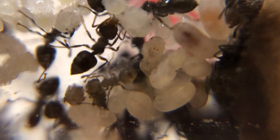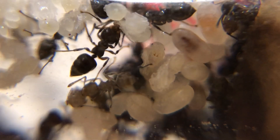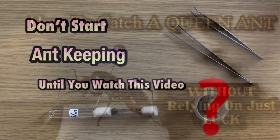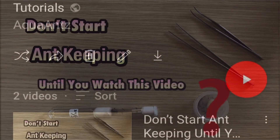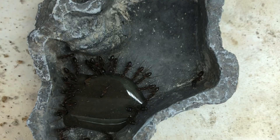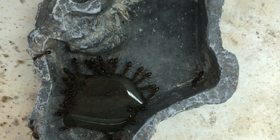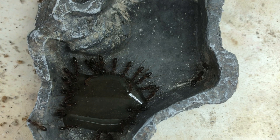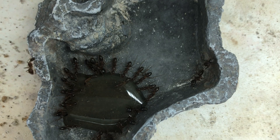And now you know the five important steps to allow your queen ant to pass the founding stage healthily and safely. If you're still having trouble finding your queen ant, or you're not sure if you're ready to start ant-keeping, do check out my previous tutorial videos in the playlist in the description down below. I'll be making many more tutorials such as guides on feeding and much more, so do like and subscribe and I'll see you in the next video. Bye!